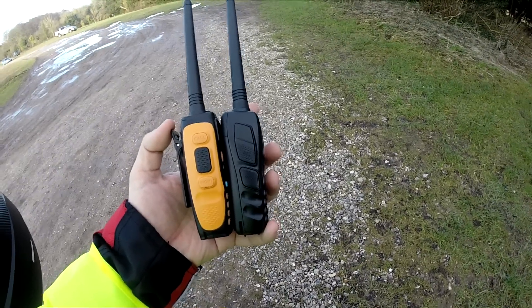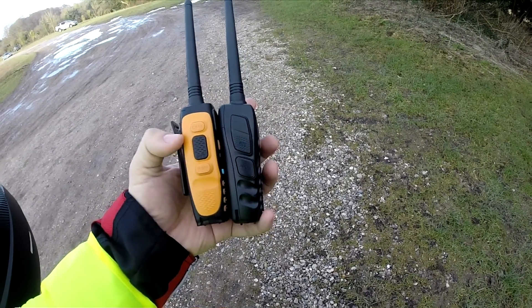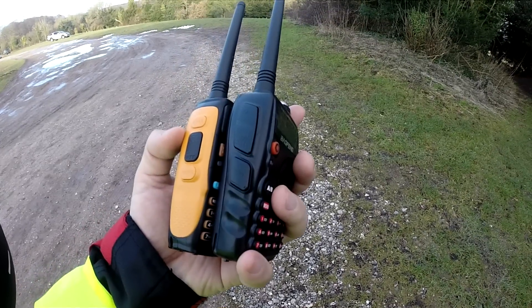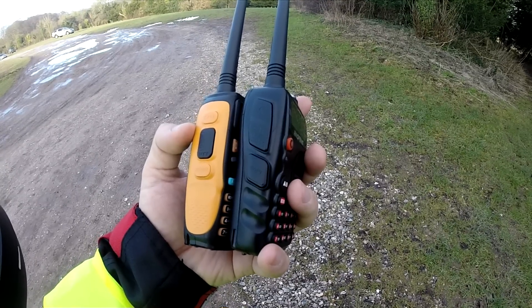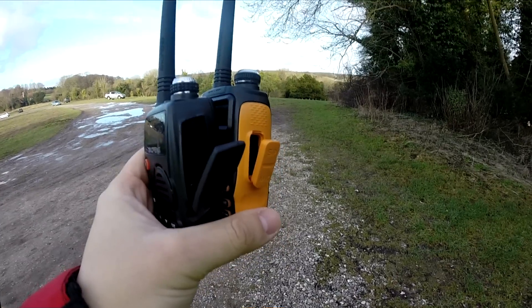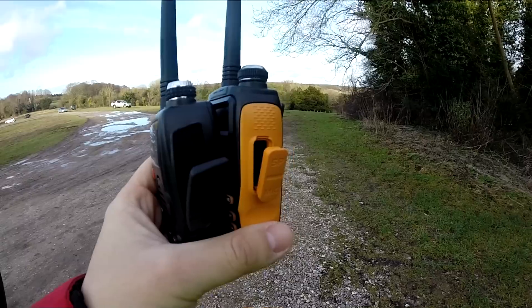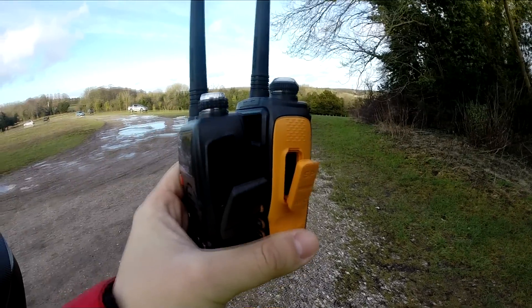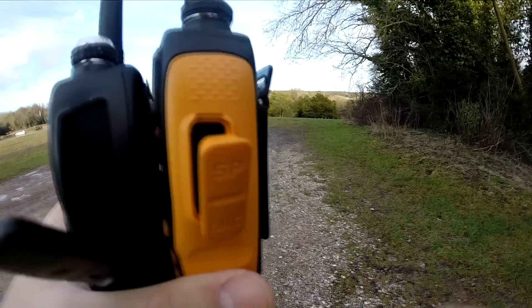Looking at the left-hand side view, the GT3 has got relatively smaller buttons, where the B580 has got bigger buttons. But I have got an issue with these buttons and I'll talk about it later. And on the other side, you've got the speaker and microphone. The B580 has got a bigger opening, and the GT3 has got a slightly smaller one.